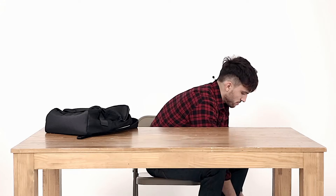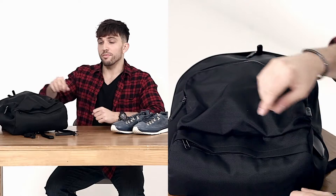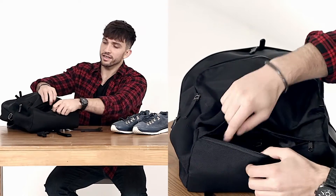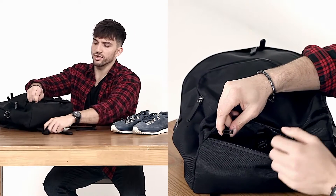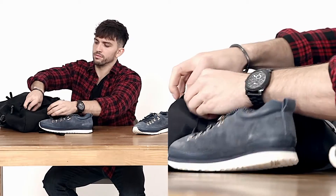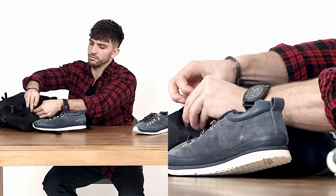So I'm going hiking today and I need to change my shoes. On the bottom of the bag there's actually another compartment, and inside there are several buckles you can use to tie big objects — like your shoes.